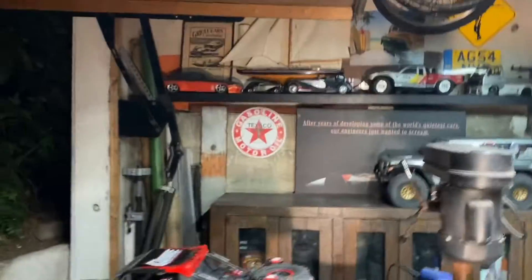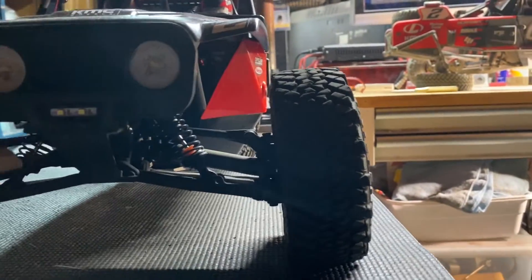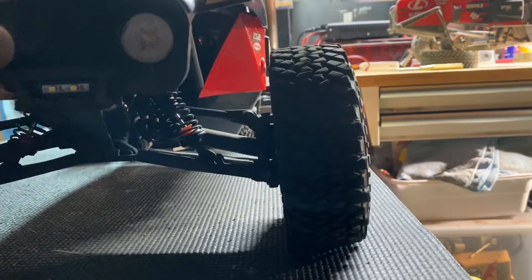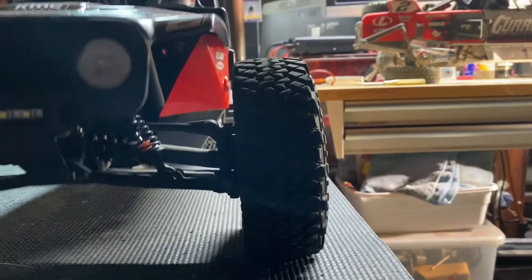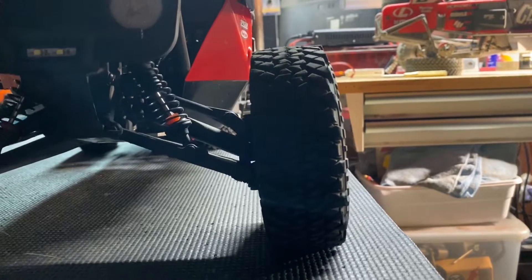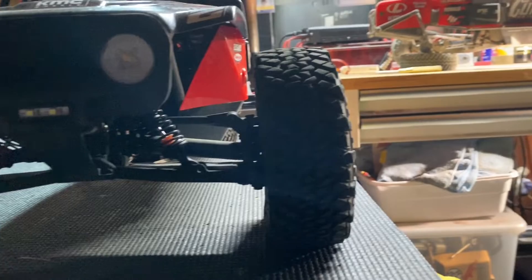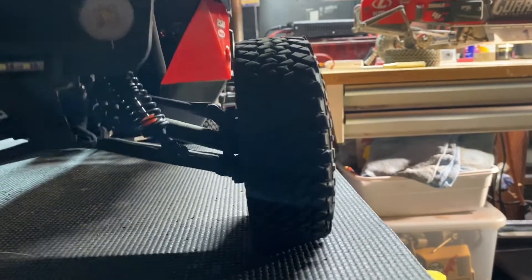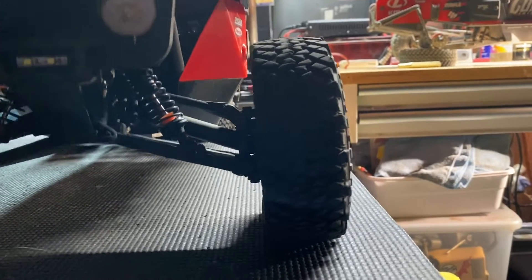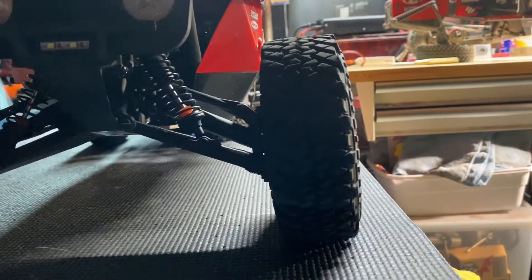Here is a front-on shot of the stock truck - even with some bad lighting you can see that front wheel pull-in. 90% of that is caused by the front link geometry. Just adding that spacer took 90% of that out, and my truck also produces more wheel travel.